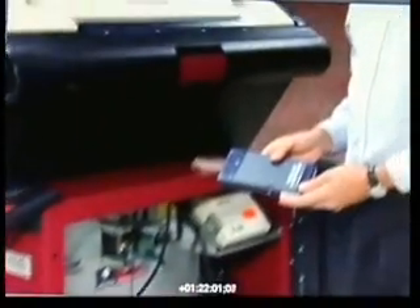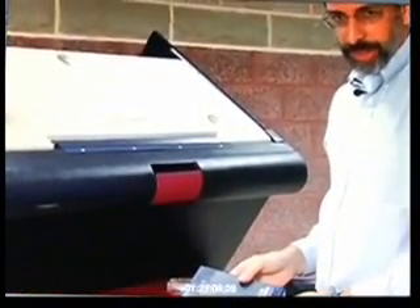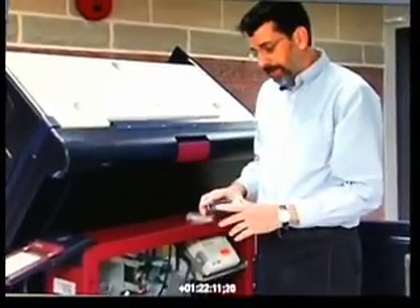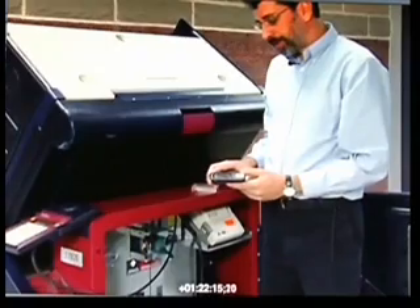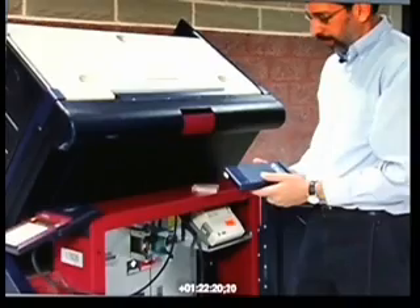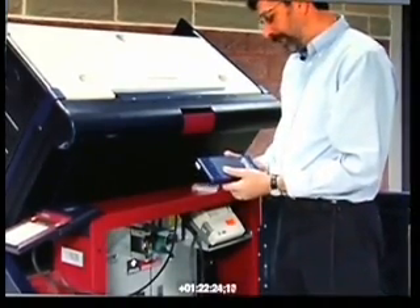This results cartridge contains the votes and the vote totals stored in electronic memory. This end of the results cartridge has a plug that it uses to plug into some other computer that can read and write vote data and ballot data from this results cartridge.